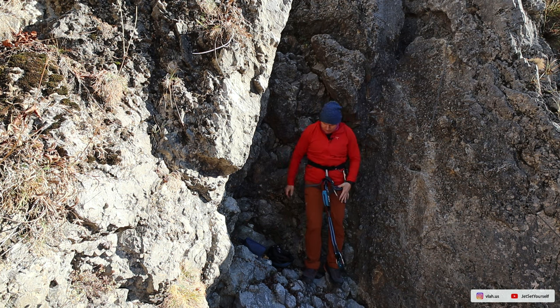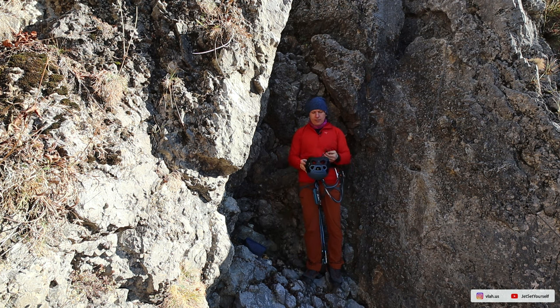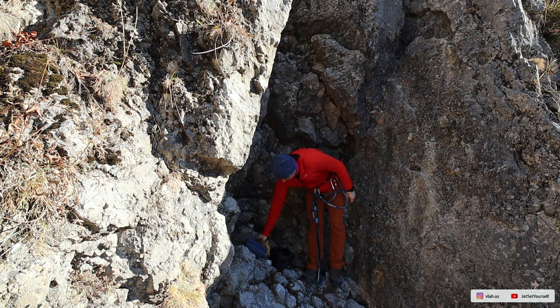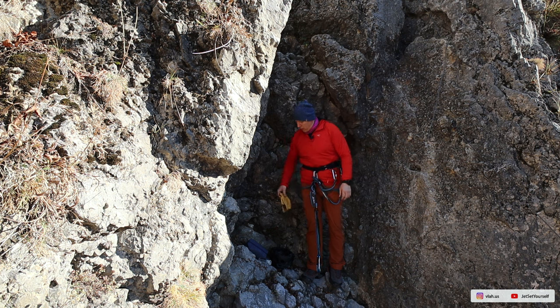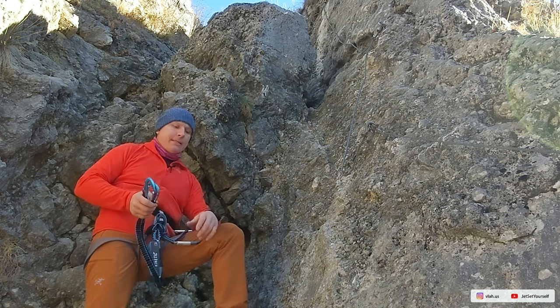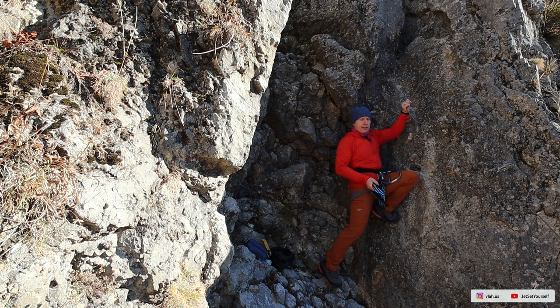And that's it. The last thing you do is fit your helmet, and if you have gloves — which I recommend — you put them on. Your system is fully assembled. Now, how do you use it? Via ferrata is made of a steel cable which goes all the way up, and there should not be any segment without cable.